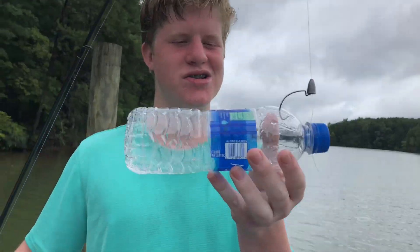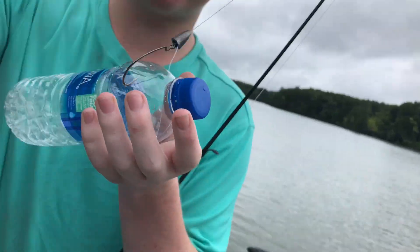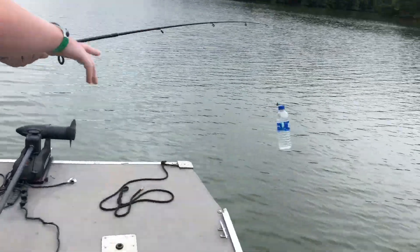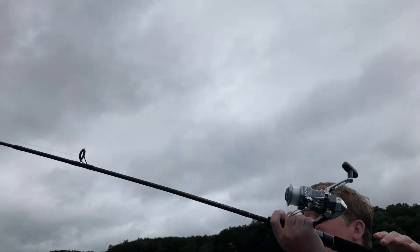The ultimate setup to catch a largemouth bass is our Aquafina water bottle and a three-art hook. I'm gonna throw this out here and you're gonna see a big mouth bass take it and run with it, jump as far as it can. First thing I do is cast as far as you can.